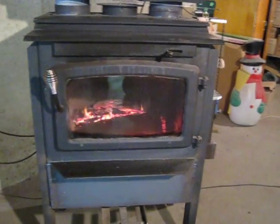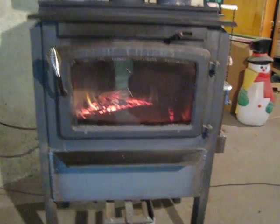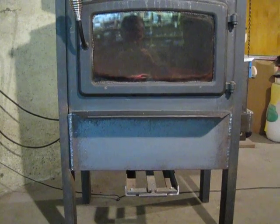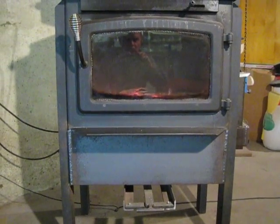First thing we did was take the fire brick out and throw them away. Cut the bottom out of the stove and added eight inches to the bottom. That gave us a lot more room for the wood and the ash.